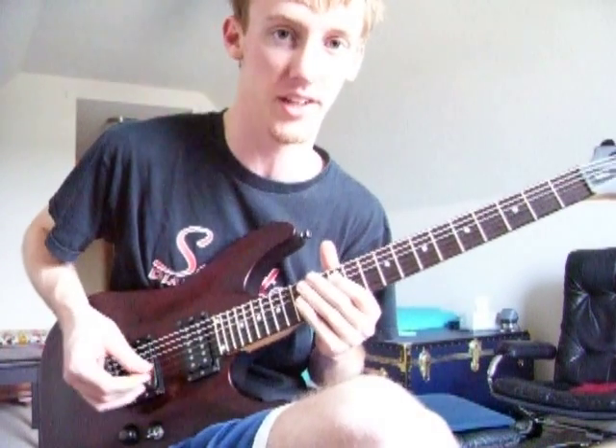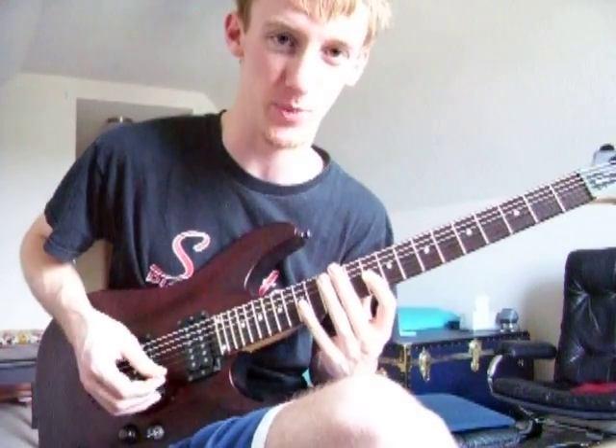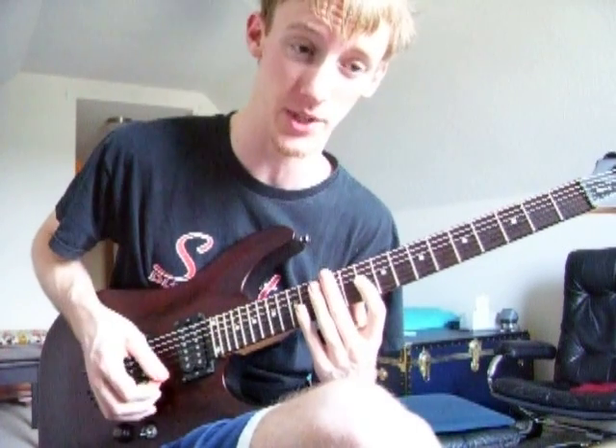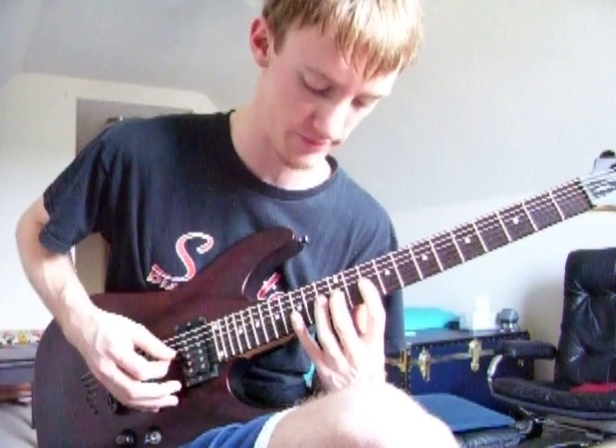The last arpeggio is the string skipping arpeggio — it's a Paul Gilbert thing. He started doing it because he didn't want to learn how to do sweep picking. So if you don't want to do sweep picking, then this is for you. It's a little more difficult; it requires string jumping and a lot of control.